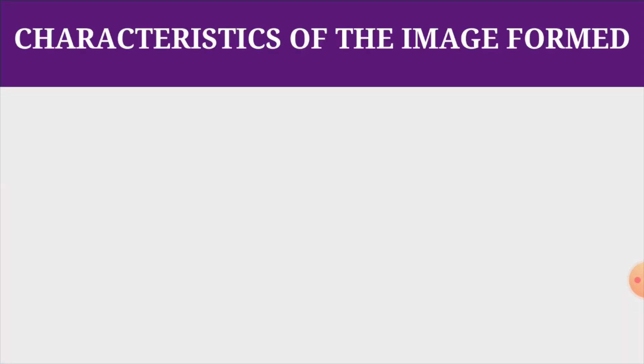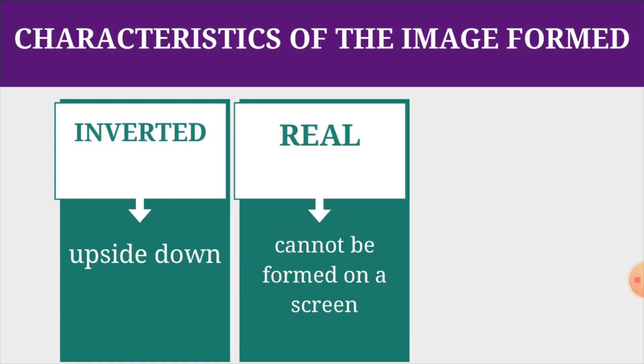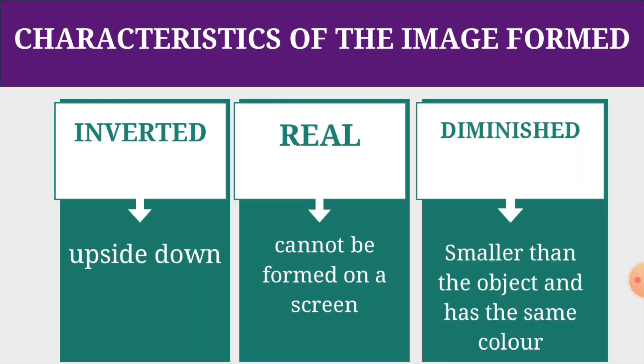Now let's move on to the characteristics of the image formed. First, it is inverted, which means it is upside down. Next, it is real, which means it can be formed on a screen. And it is diminished, which means it is smaller than the object but has the same color. Always make sure that the image formed on the inner translucent screen is not the shadow of the object — it is the real image itself.